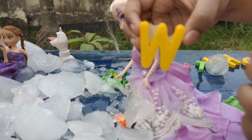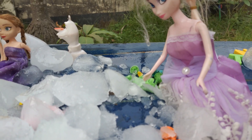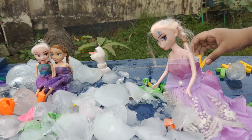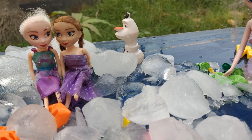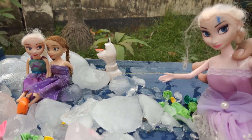We need some more. W! Yes, this is W. And what is W for? Water! Yes. Mommy, I have another question — if this ice melts, it will be all water, and W is for water! Yes! Okay, next.